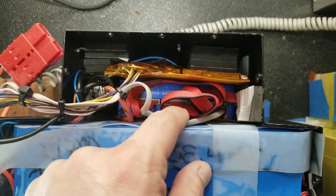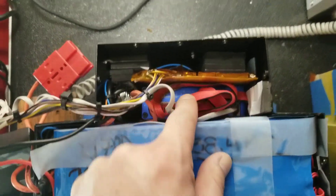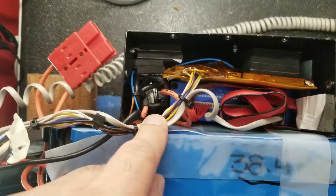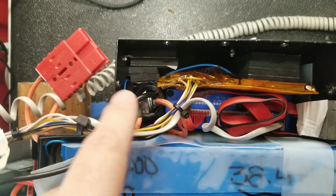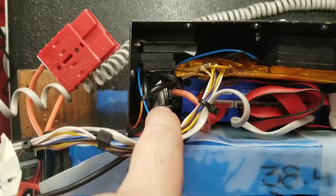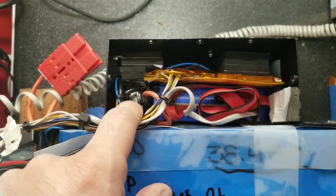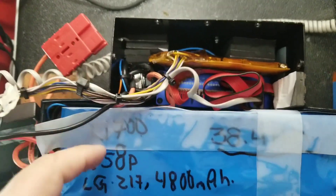We have the BMS from Chargery — this is the first time I'm using this BMS, and I think it should be okay. One of the new features it has is a current shunt, which is very well protected by heavy-duty heat shrink with glue, so that component is not going anywhere.